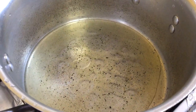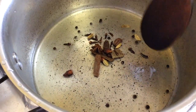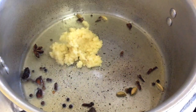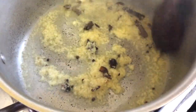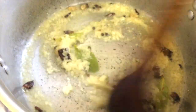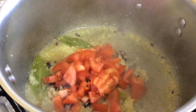We're going to add in a quarter cup of oil and fry our seeds in the oil. Now we're going to add in our ginger garlic paste and our tomatoes, our salt, and give that a little mix.